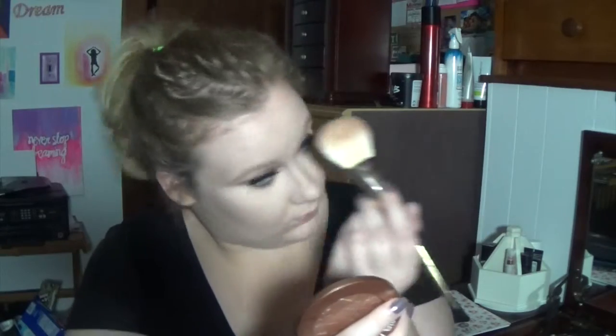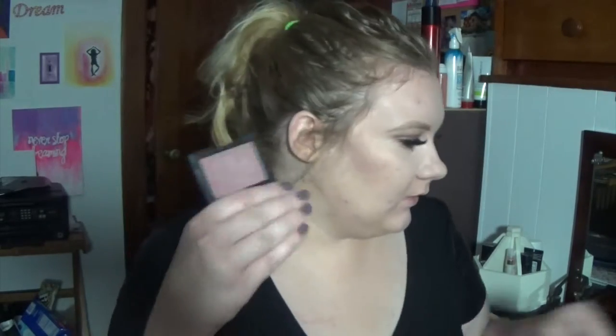We're going to bronze with this Sonia Kashuk bronzer, which probably isn't meant for my skin tone, but it's super shiny — not shimmery, shiny. It's super interesting; it's a little yellow, but it's okay because I like it.